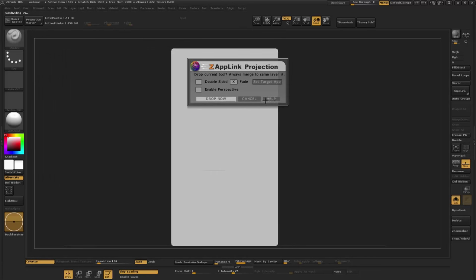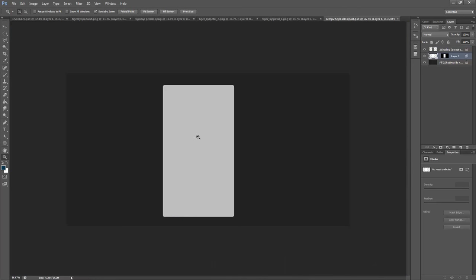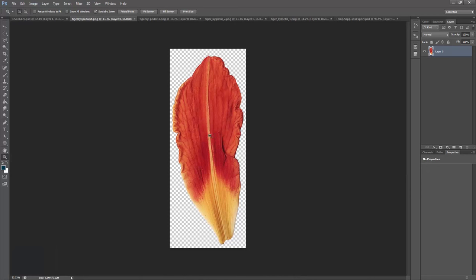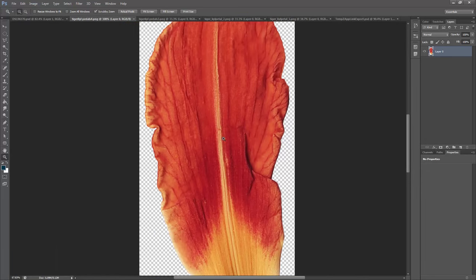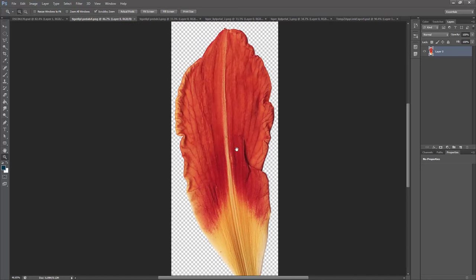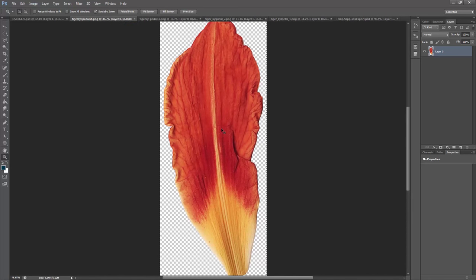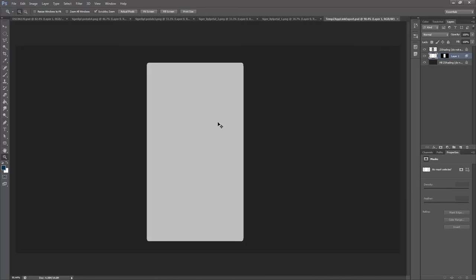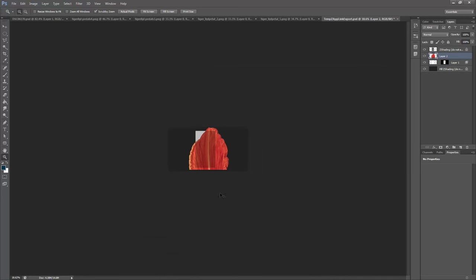ZapLink brings me into Photoshop. All I did here was take apart a tiger lily and scan it in — I didn't even go very high resolution. It's a very cheap scanner but it goes up to about 600 dpi, way more than anyone needs. I've already isolated this out — you'd have to do that, but it's pretty easy if you scan it on white. Copy all, get over to our ZapLink file, and paste.